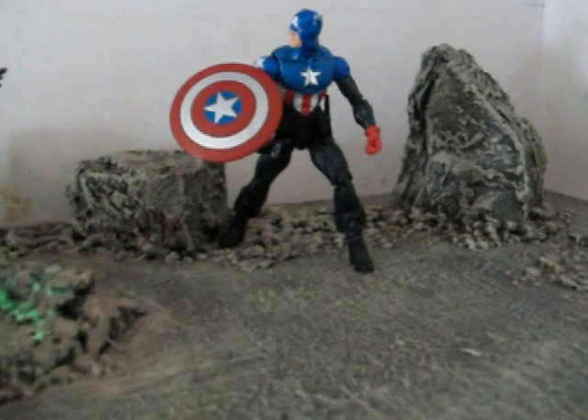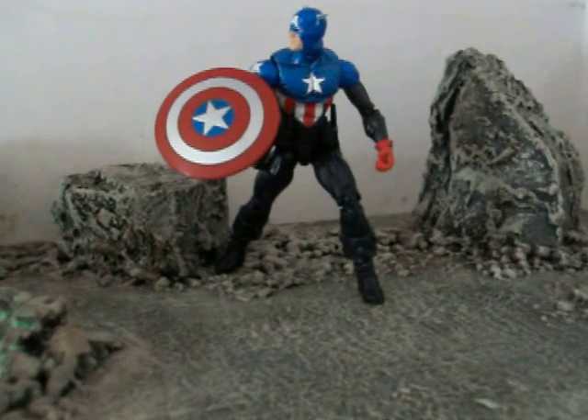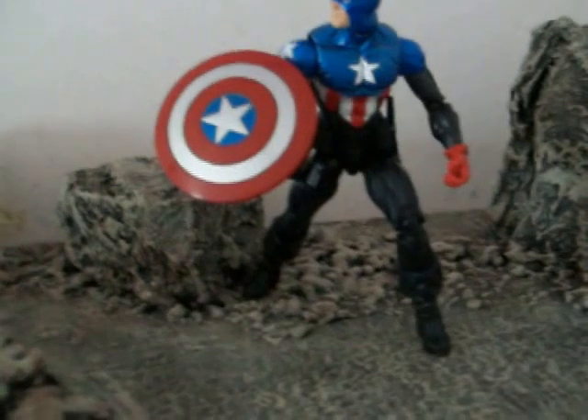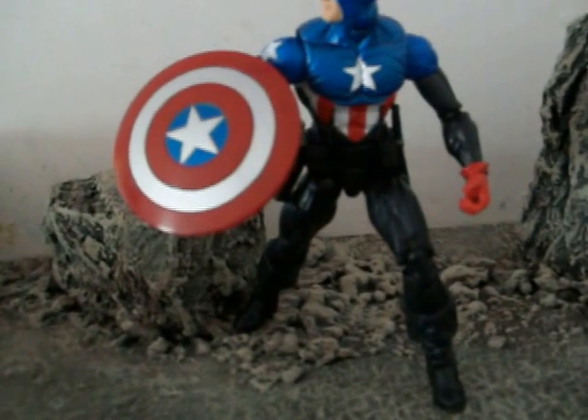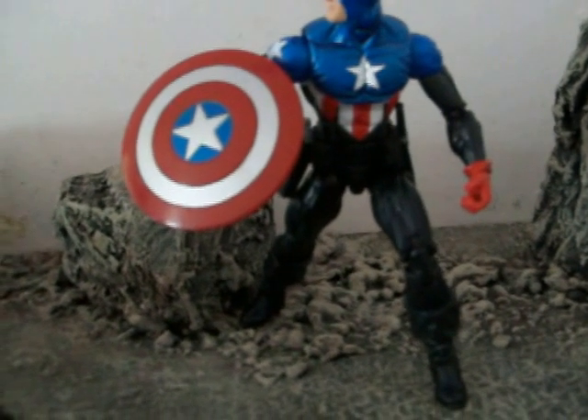I do actually prefer this one, this Captain America. I actually like the hip joint they added — it's a swivel and a thigh.